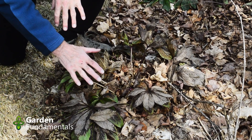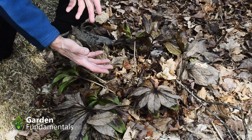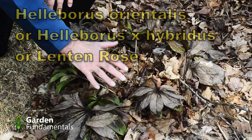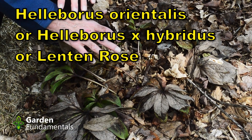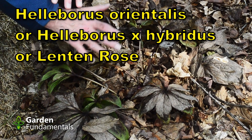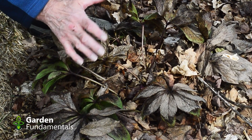This is the common garden hellebore, based on the species called orientalis. Some people will call this orientalis, but by now most of these plants that you find in gardens have been crossed with a couple of different species, so they're really garden varieties now, not really species.